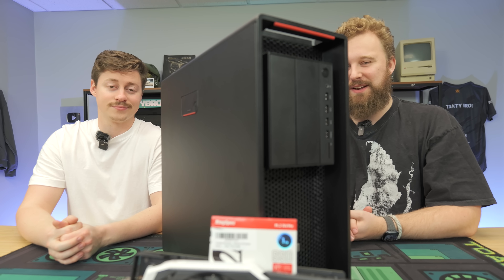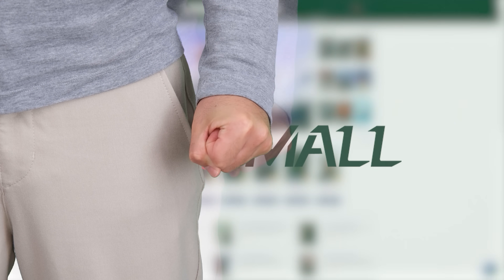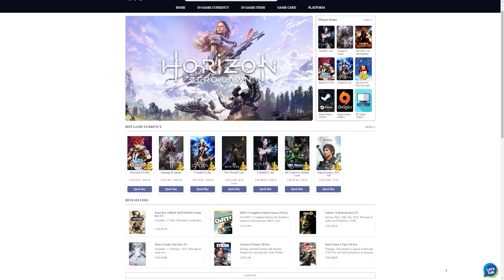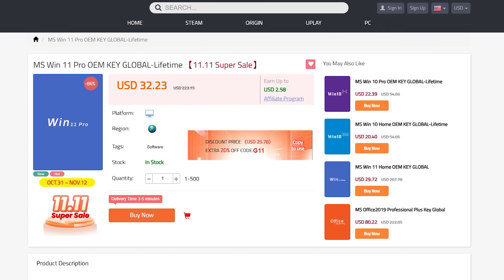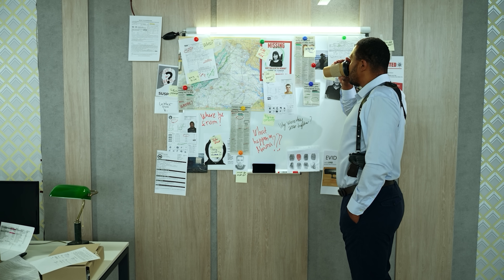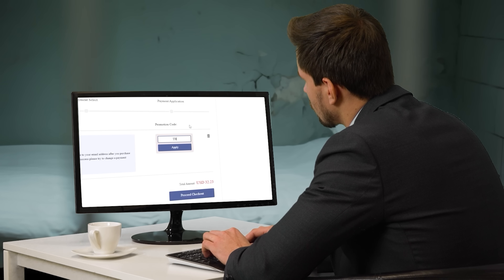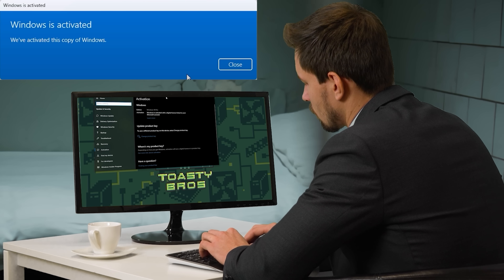But first, we've got to pay some bills from today's sponsor. You thought we wouldn't catch you playing games with an unactivated Windows license — the fun's over, buddy. With one visit to GVG Mall, you could have prevented all this using discount code TB20 on a Windows license, or bought one with the money you saved from their website. But it only has Microsoft Office that we purchased with a discount code from GVG Mall.